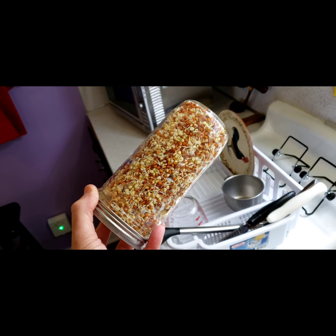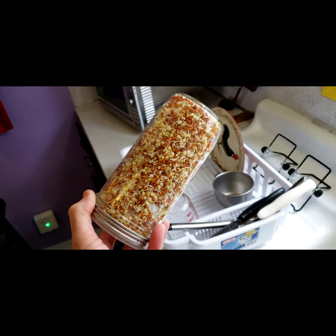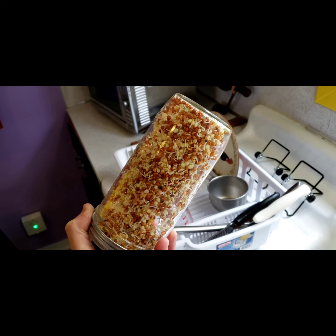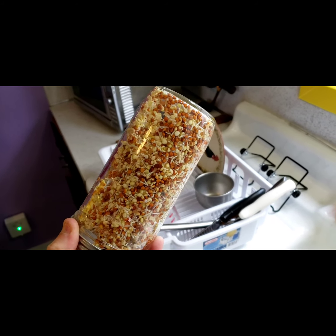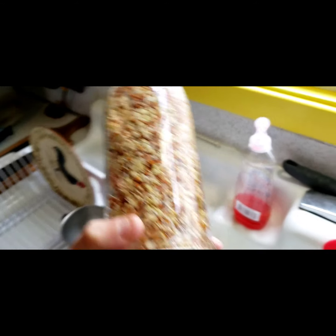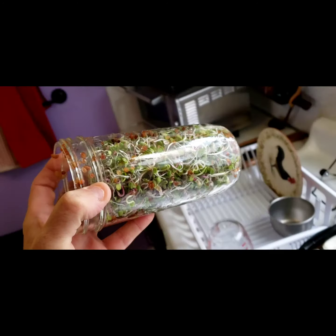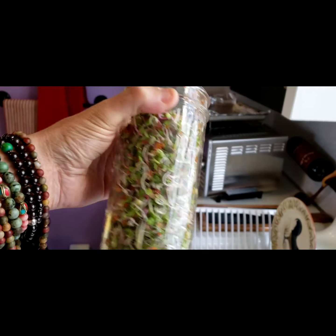All right, here we go — it's the end of day three, it's about seven o'clock. I was a little late today because we just got back from the potter's guild. But you can see all the little tails forming now — these were little this morning and they've grown throughout the day. That's what they look like at the end of day three. Now check these out — look at how much they filled out the jar from yesterday, which you'll be able to see in the videos.